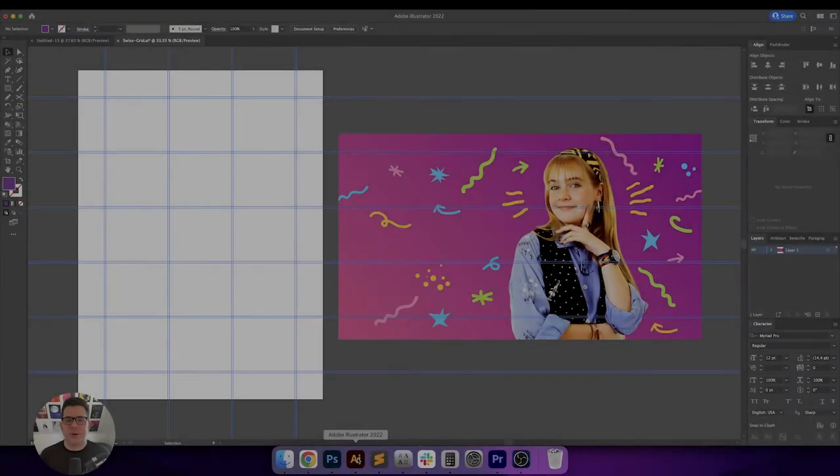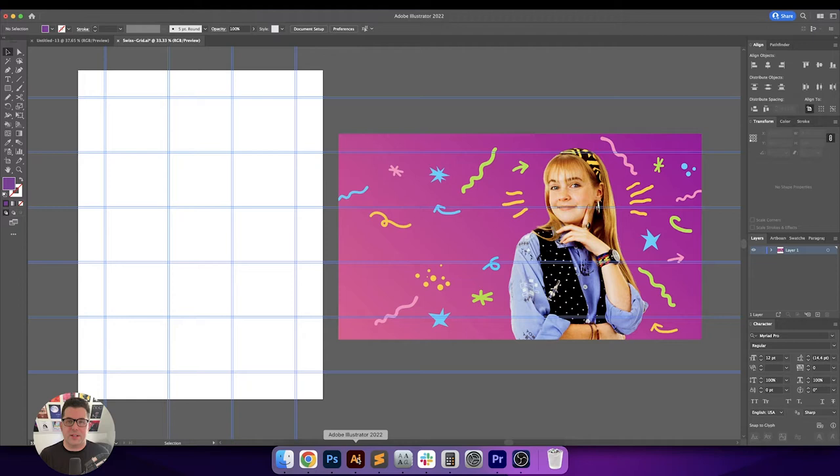Hey, what's going on everybody? I'm back with another Swiss poster design video. Over the past couple of weeks, my daughter and I have been watching Clarissa Explains It All on Nickelodeon and she's been loving every minute of it. I've been trying to come up with ideas to do more Swiss poster designs because I know that you're all liking that. So while watching Clarissa with my daughter, I was like, why don't I just make something out of that? Please remember to hit like and subscribe below and click the bell for notifications. Now let's go ahead and make this poster.